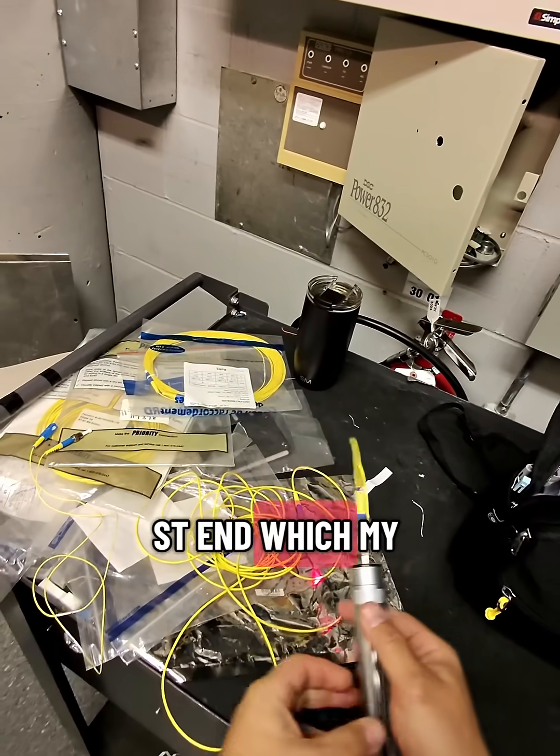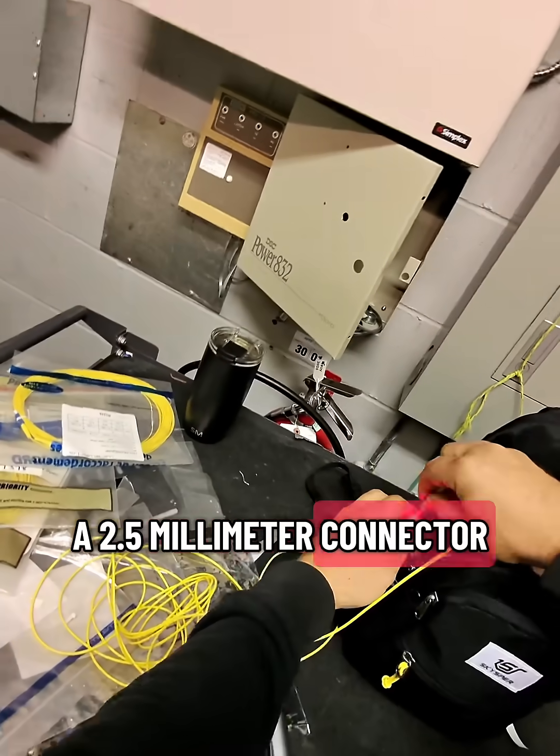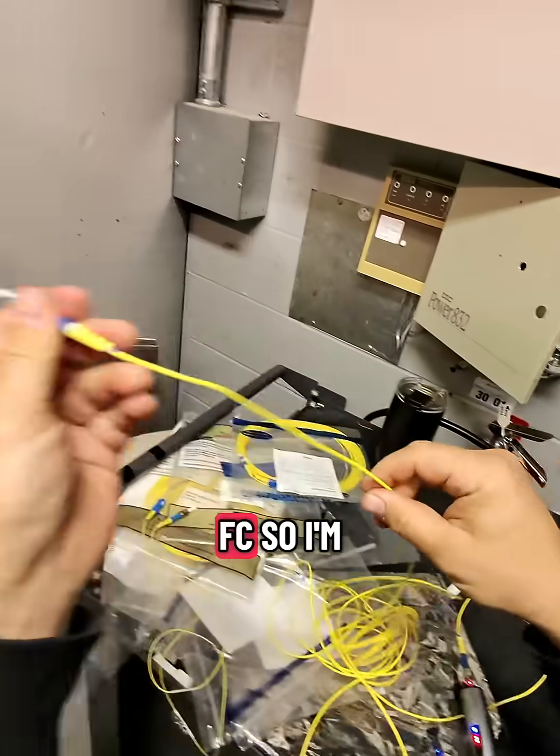It's got an ST end which my VFL will take. It's a 2.5mm connector, so it works with SC, ST, and FC connectors.